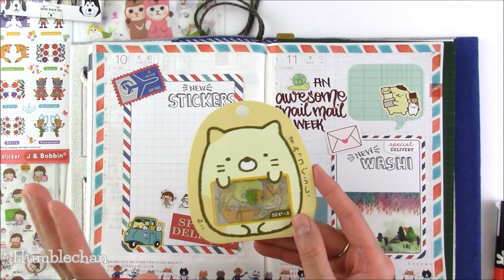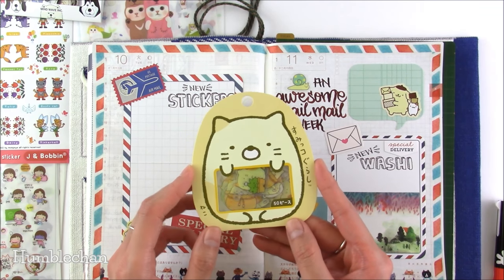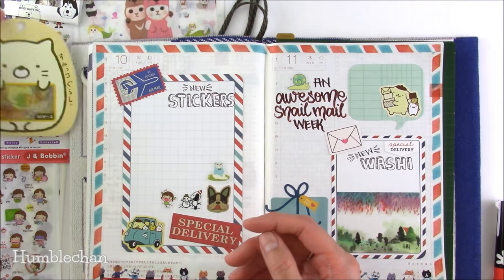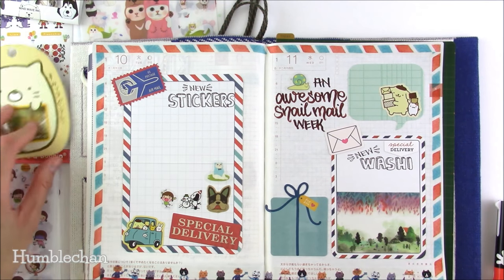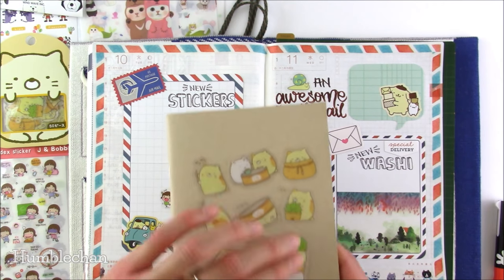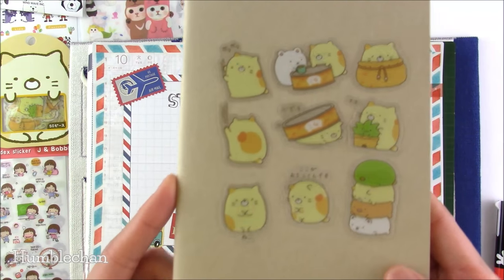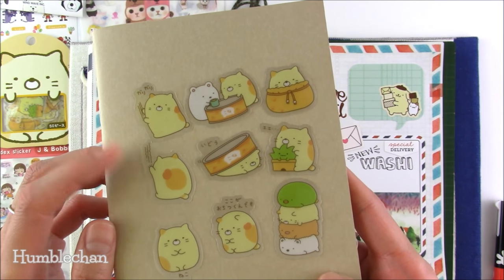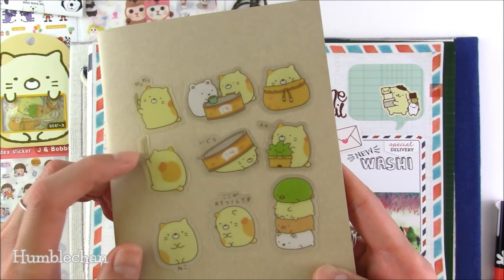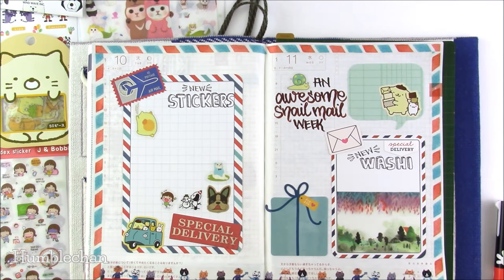I got these Sumiko Gurashi stickers from Happy Memory — I love these characters so much and I don't know what took me so long to order them. They're absolutely adorable, really nice quality too. There's even a cute little snail I used on the page. Check out this little cat — he reminds me of my cat Humble so much. He's scratching at the wall — or I guess he's scratching at your paper when you put him in your notebook. They're absolutely adorable.